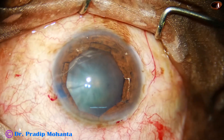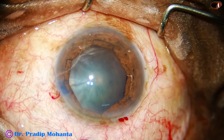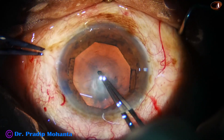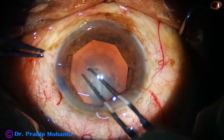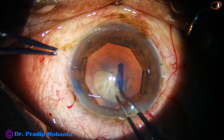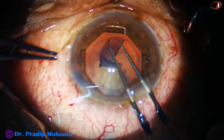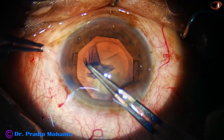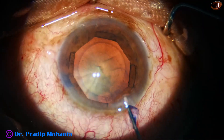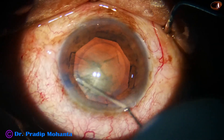One problem in IFIS with B-Hex is that in some cases there will be a component of LIDRS — that is Lens-Iris-Diaphragm Retropulsion Syndrome. Whenever you go with irrigation and you have already engaged the B-Hex, because of reverse pupillary block the pupil dilates and the whole B-Hex may come anteriorly. It has happened to me once or twice.